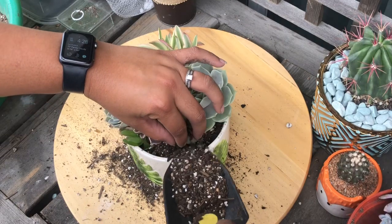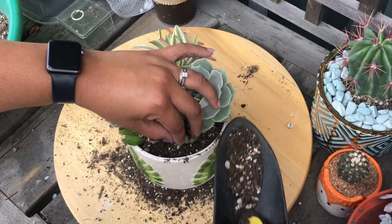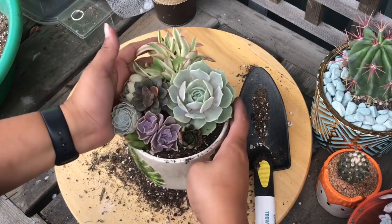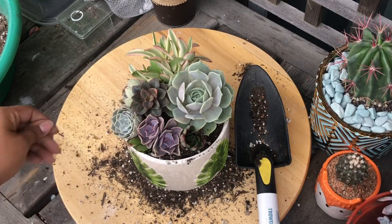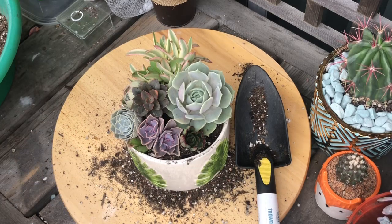Adding more soil here, making sure those roots are nice and covered. I love the way these look compact — they do that when they get too much sun, but I like how they look. I'm going to add a little bit of top dressing after I clean this up.